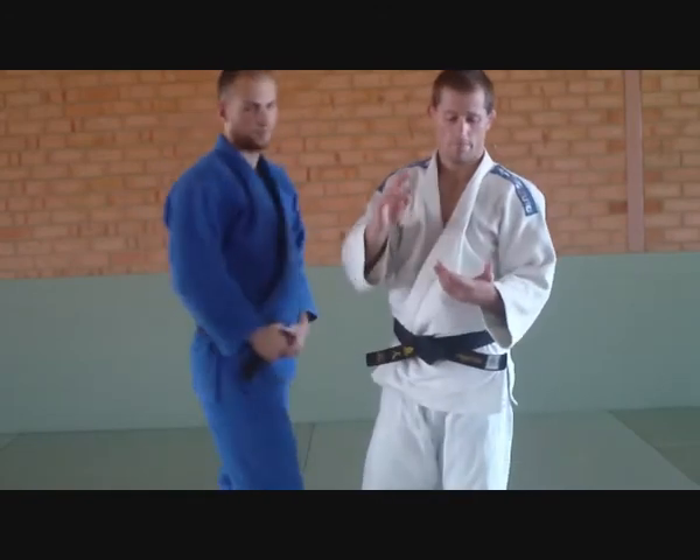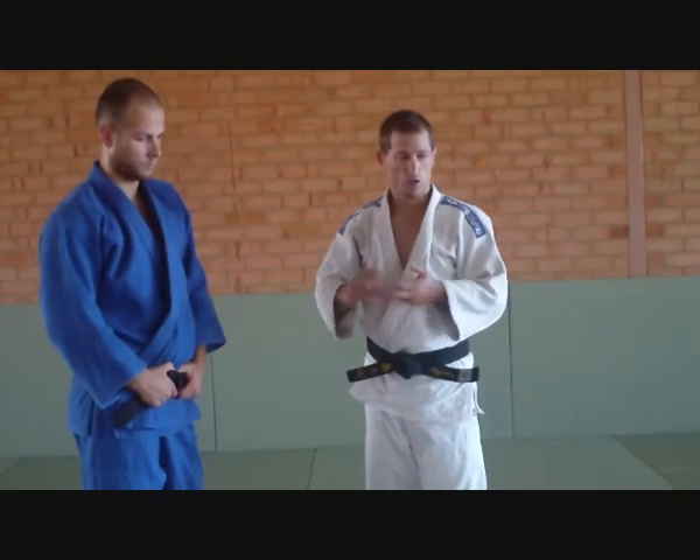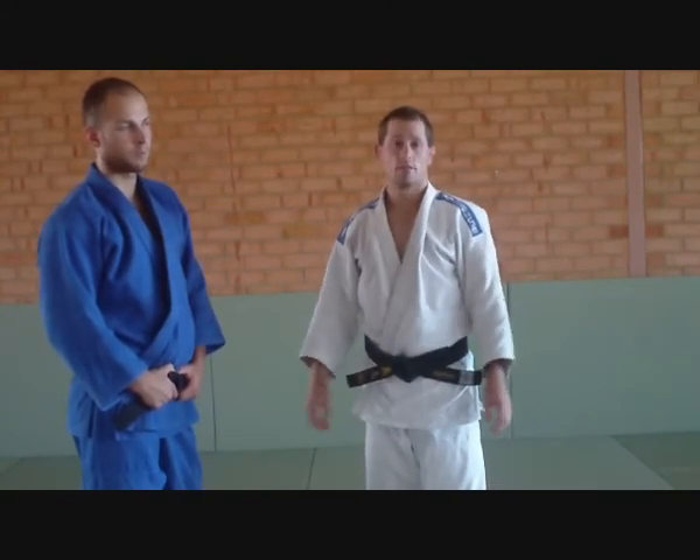So there's two more grips: a double sleeve and a double lapel — two really strong positions if you know how to use them. Thanks heaps for watching.